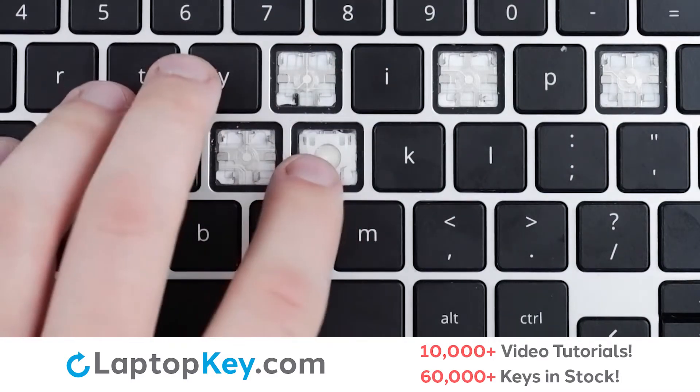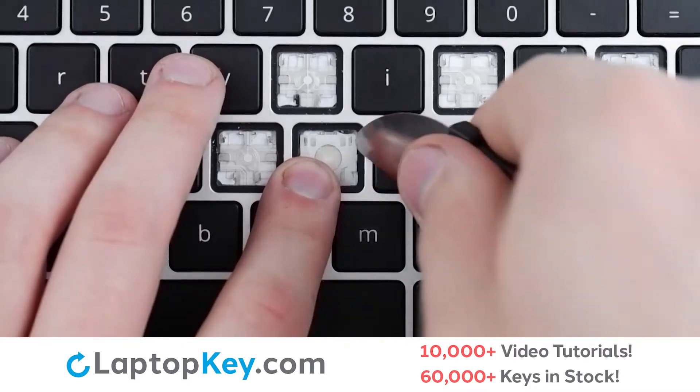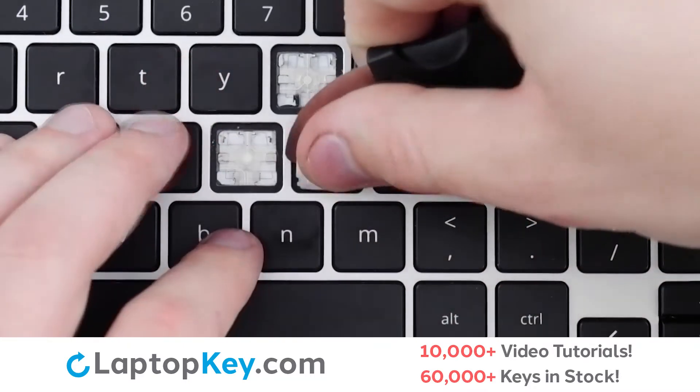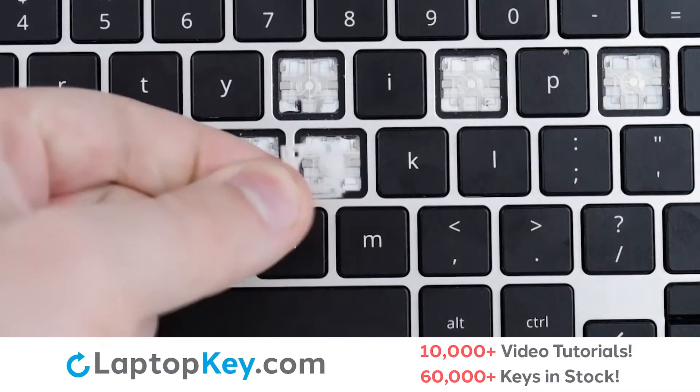To remove the retention clips, support the bottom of the clip with your finger, insert a tool under the upper right corner, apply gentle upward pressure again, and the clip is removed.